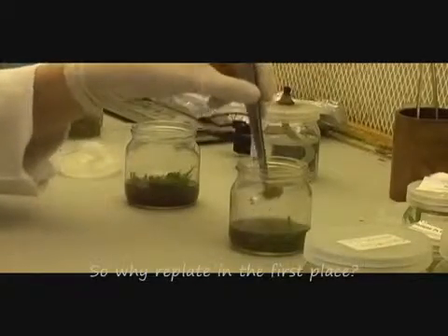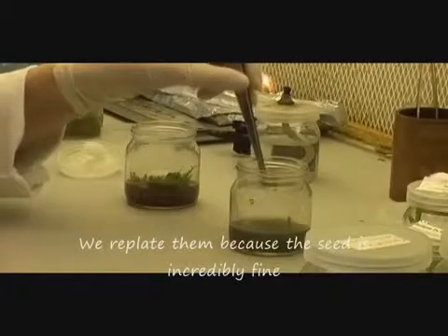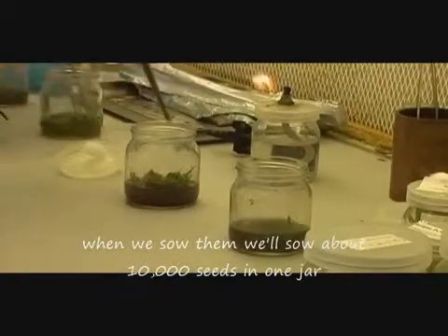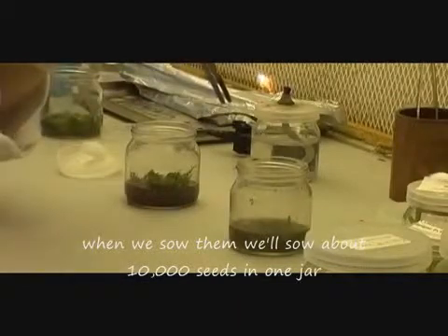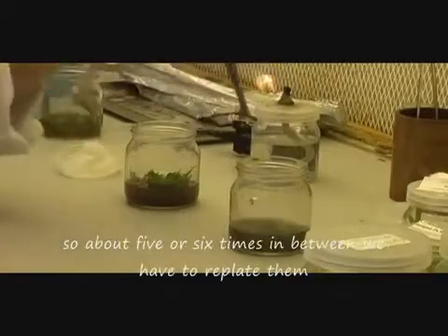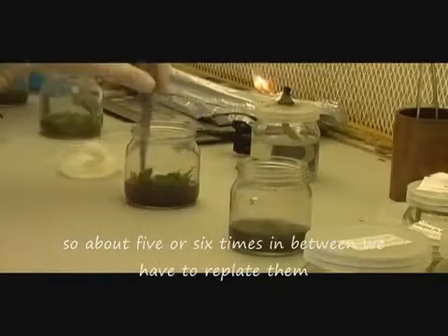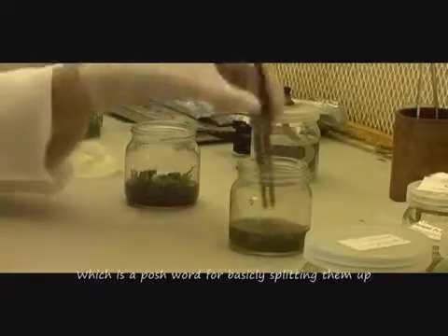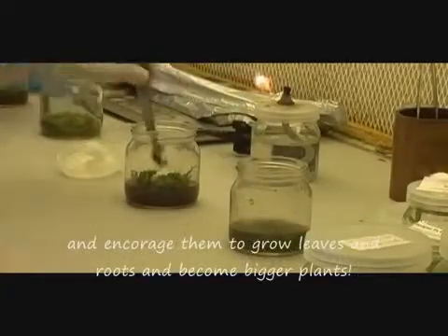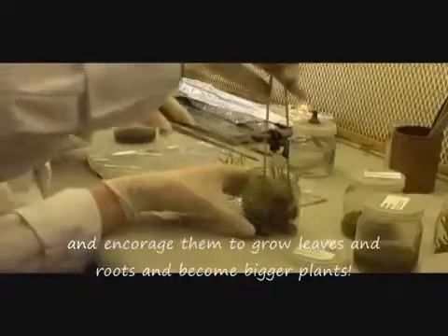So why do you have to replate the orchids? We replate them because the seed is incredibly fine and when we sow them we'll sow 10,000 or so seeds in one jar. When they get to the stage that they're two years old there'll only be about 10 orchids in each jar. So along the way about five or six times we have to replate them, which is basically splitting them up and encouraging them to grow roots and leaves and therefore become bigger plants.